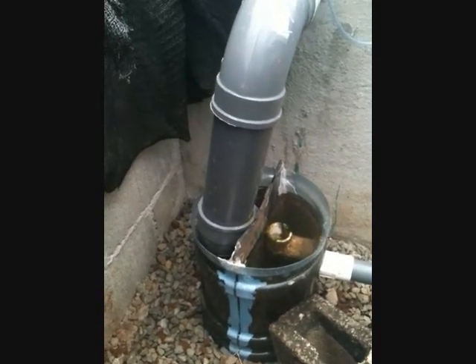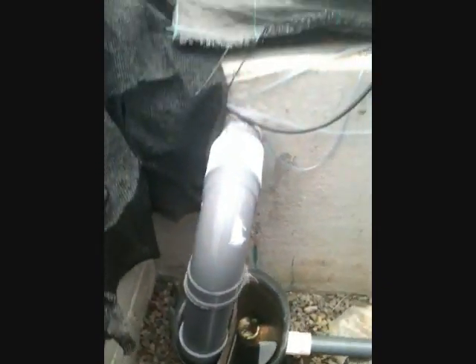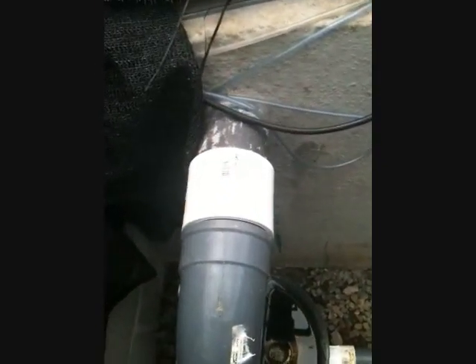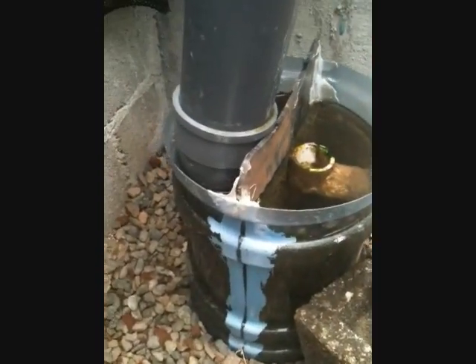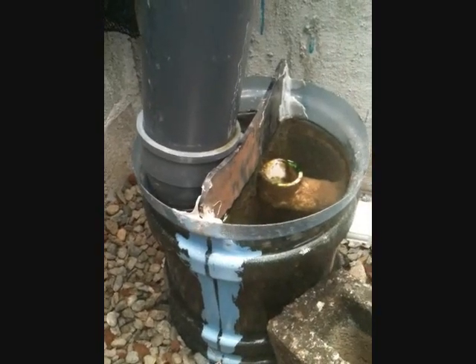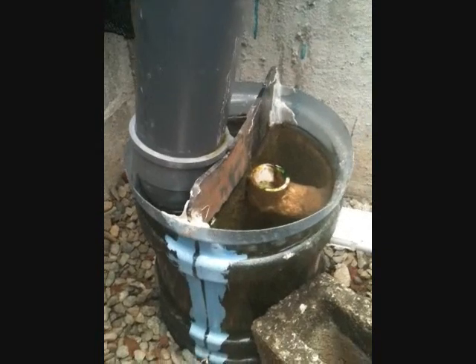What we're looking at here is my clarifier for my aquaponics system. This is my stand pipe that comes out of the fish tank and empties into this clarifier that I made out of one of those five-gallon water containers that you get at the store.